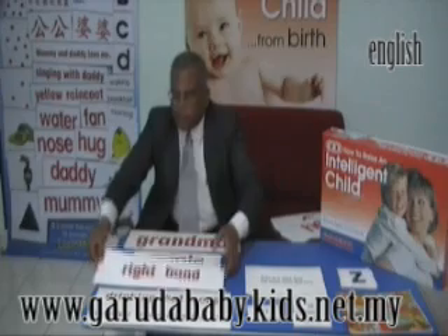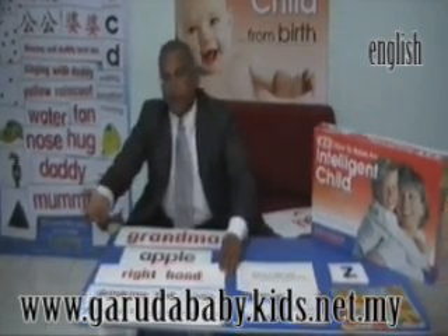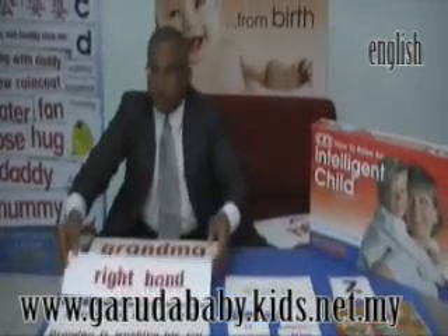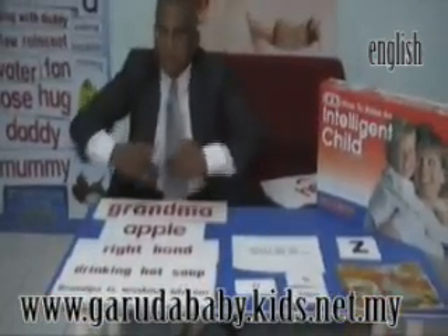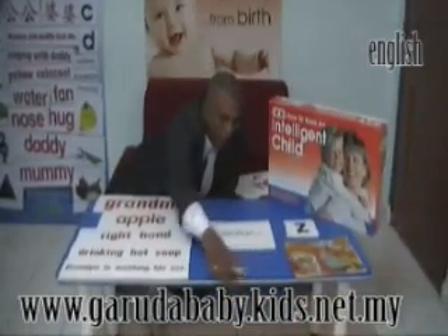Then you go to the couplets. Do the same flashing — 5 cards, 3 times a day for 5 days. Remove 1 at the end of the 5th day and add 1 new card, until all the couplets are over. Do the same with all the phrases and the same with the sentences. When this process is over, your child is now ready to see all the black words.